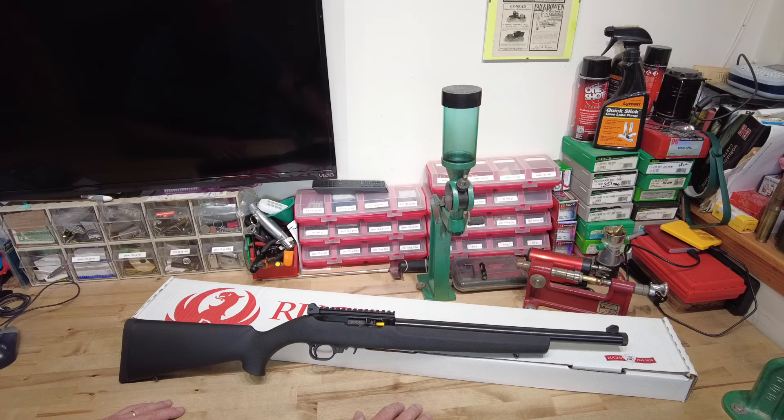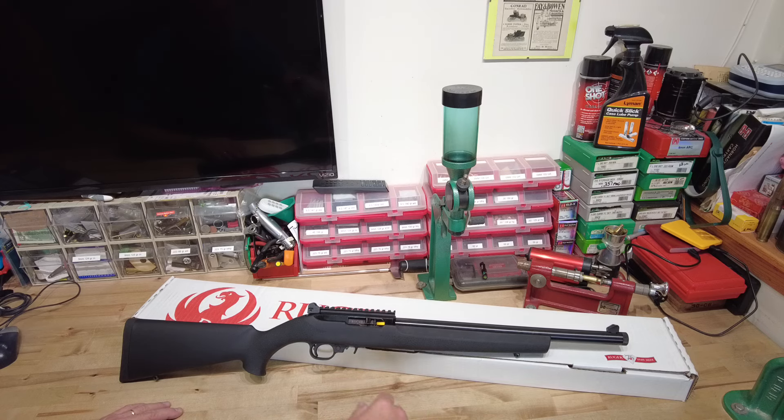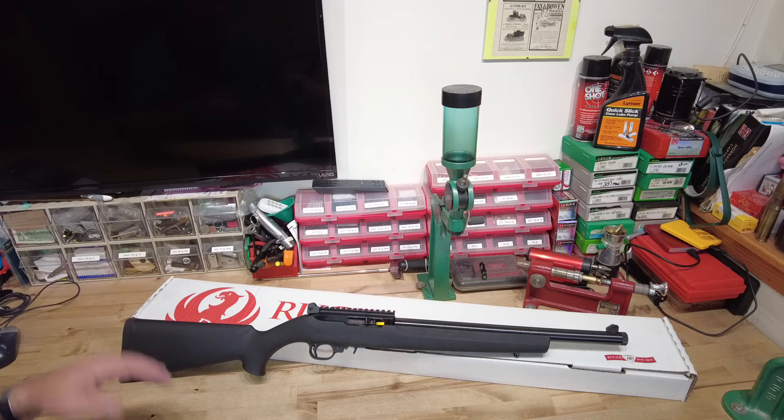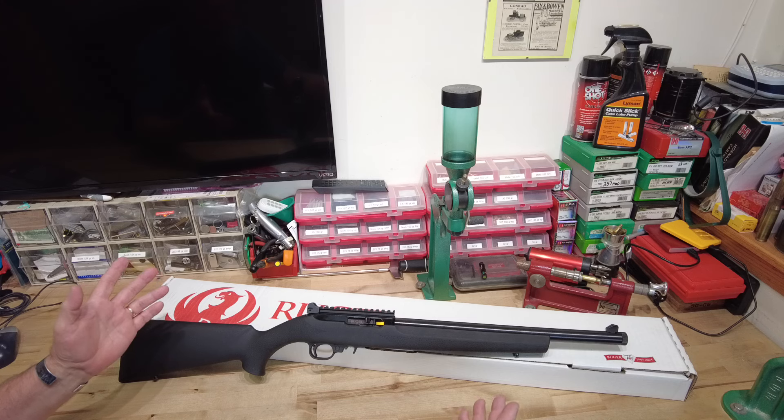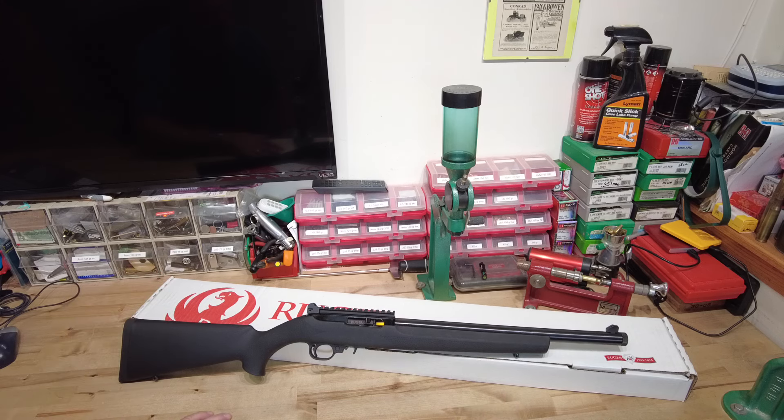We're going to throw the Arken SH4 Gen 2 on it because I want something in milliradians. I'm hoping to get this thing dialed in and go play around with some steel spinners to see how many times I can get a gong spinning. Anyway, there it is — the new rifle I'll be playing around with for accuracy over the winter months. Let me know in the comments if you have any tips, or if I run into issues I'll be looking for help. I'll be watching Don's channel a lot more closely going forward. First 10/22 — as always, have a great day and we'll see you at the range.